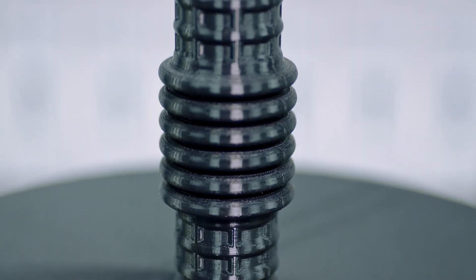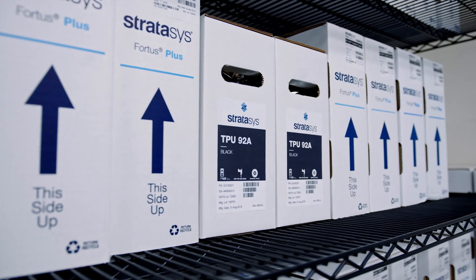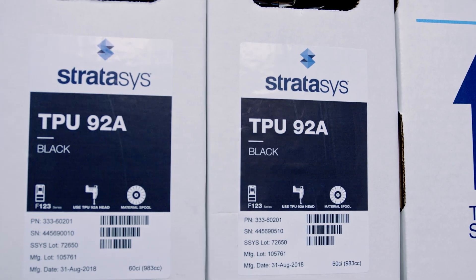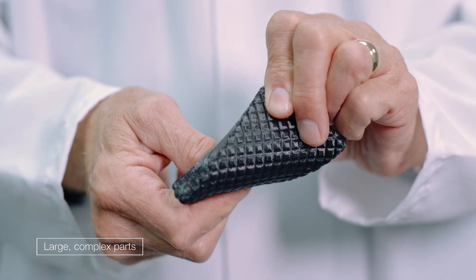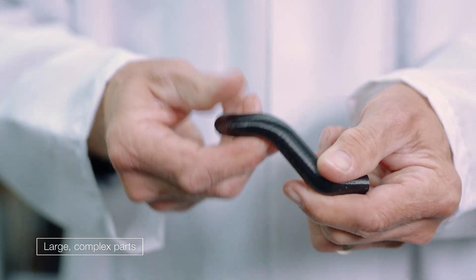We've seen a lot of demand over the years for elastomers because, unlike rigid polymer parts, the only way to produce an elastomeric material is either to 3D print it or to create tooling and cast it. TPU is a compelling material for a lot of our consortium members. The ability to produce medium to large size functionally rubber or elastomeric parts is something that's attractive for a lot of our members.